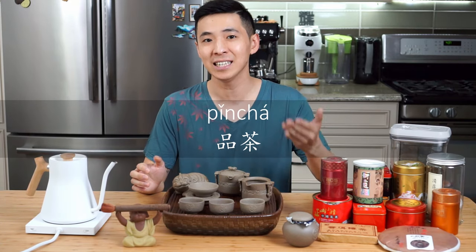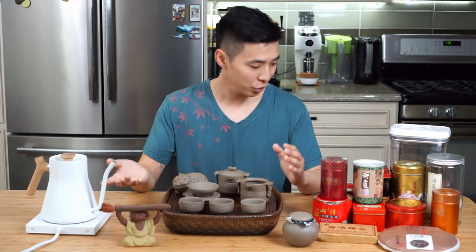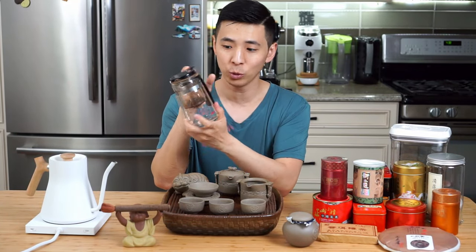Teas prepared in this method, we often refer to as tasting tea rather than drinking tea, because you're actually taking the time to enjoy the tea. Of course, if we are in a rush or just want some tea to quench our thirst, we also prepare tea in a simple pitcher, which I can make a video on in the future.